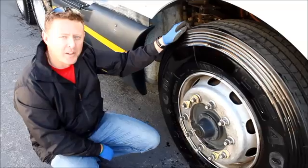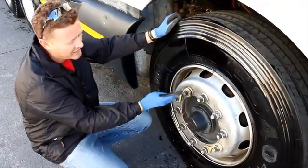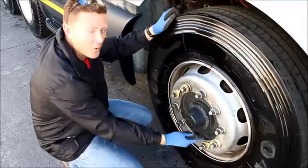Today we're going to talk about checkpoints or wheel nut indicators. As you can see, currently the wheel nut indicator is pointing towards the other.